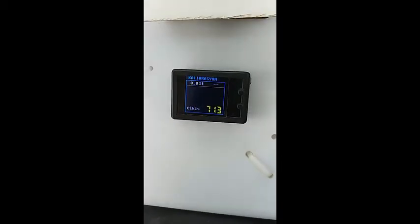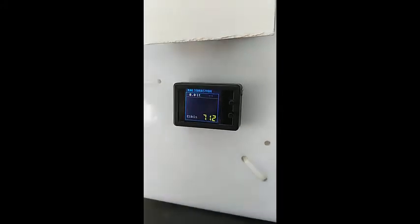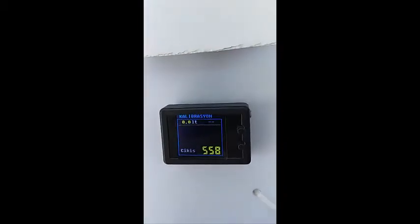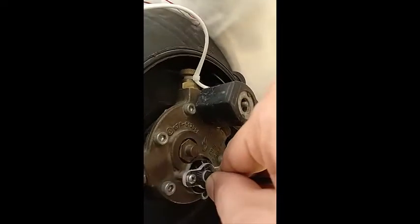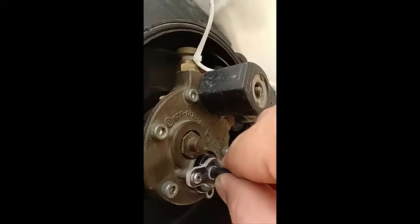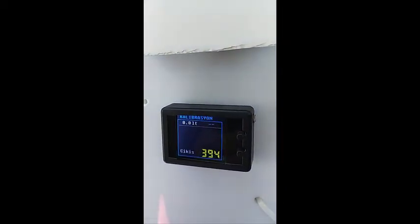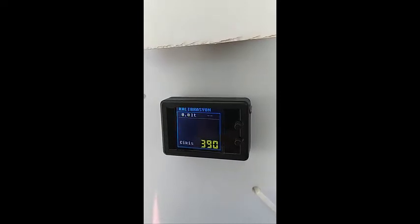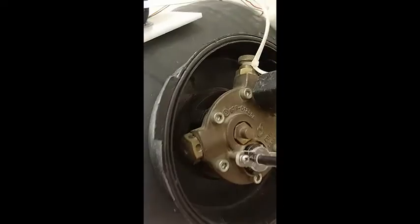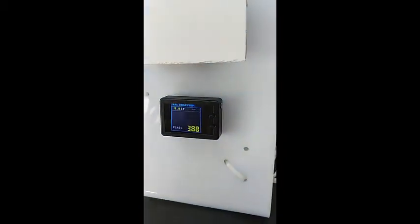The most critical part of the calibration process is that we need to find the lowest value on the screen by rotating our level sensor. Now we are rotating our sensor slowly and the value is decreasing. We need to find the lowest value on the screen. It's 386, I think 388. These values change depending on your car and fuel tank — you can see 100, 200, or 400. Our tank shows the minimum value as 388.